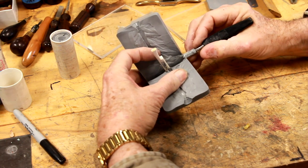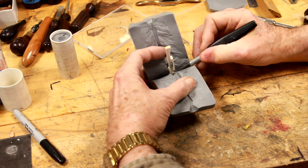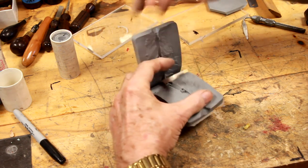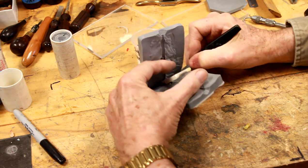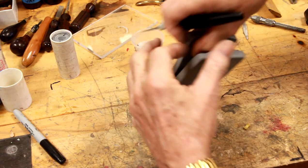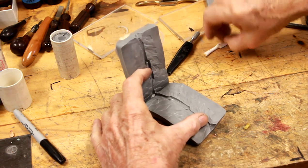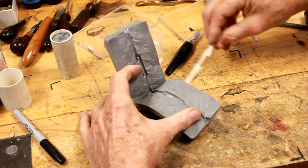You can see the black scrimshaw that was scrimshawed into the body of this piece of imitation ivory — it actually picked up the depth of the scrimshaw in the mold. These are handy little spokeshaves. Once I shoot some waxes I'll probably cast a few in bronze or brass — I actually have a full-size shave from a pattern shop that's quite effective, and there's no reason it couldn't be made out of brass.